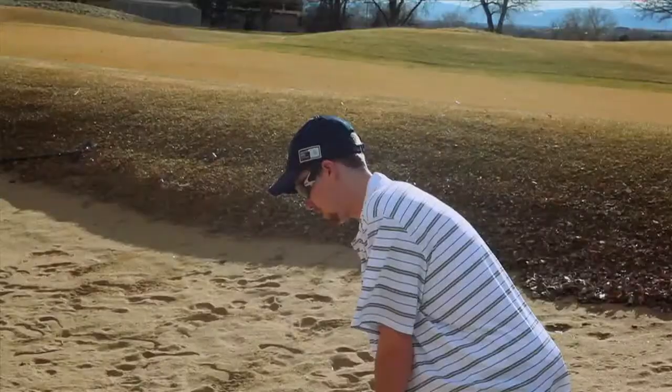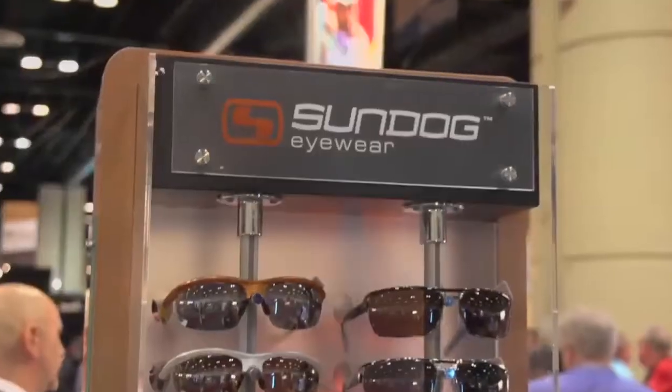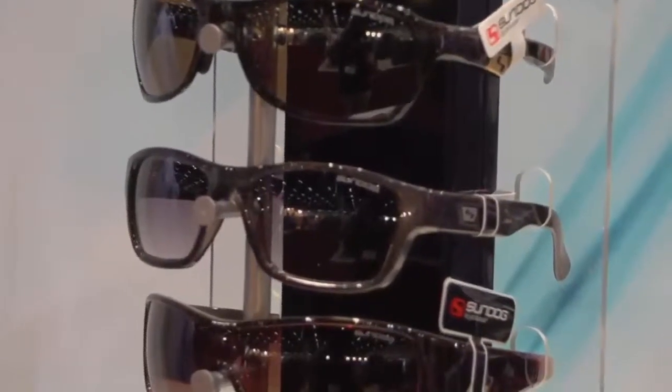Sundog Eyewear is a 29-year-old sunglass company out of Calgary, Alberta, Canada. We came to the golf market with the vision of providing very high quality but relevant technology to golfers of all capabilities.